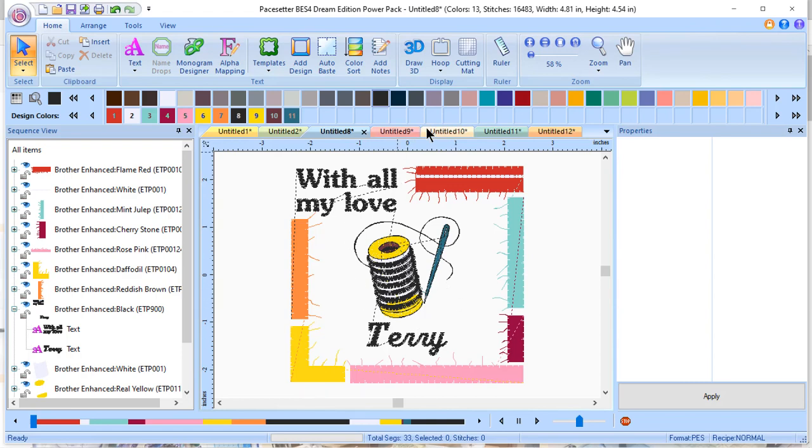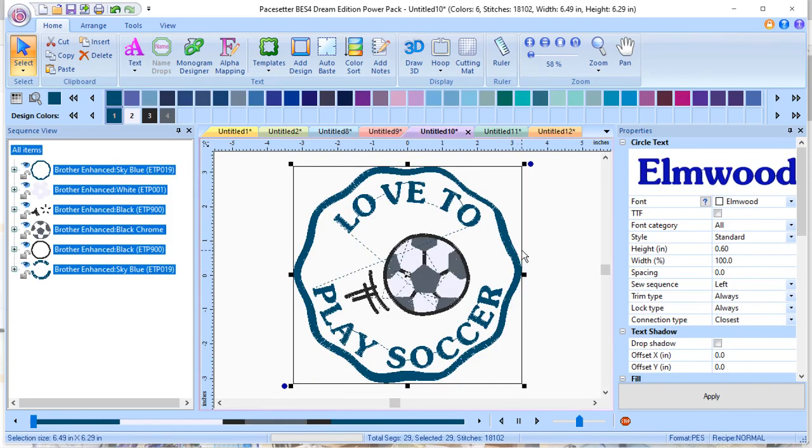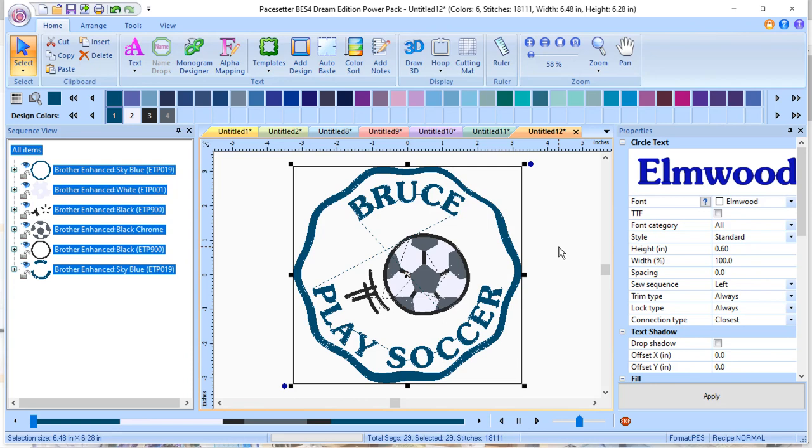I can customize this. In the next example, there is a template for a sports team. I've changed the name to Centerville, changed the mascot, and changed the team name. In the next example, I created what are called multiples. It starts out as 'love to play soccer,' but I saved it as if it was for a team, so I can create multiples and do all my work at once.